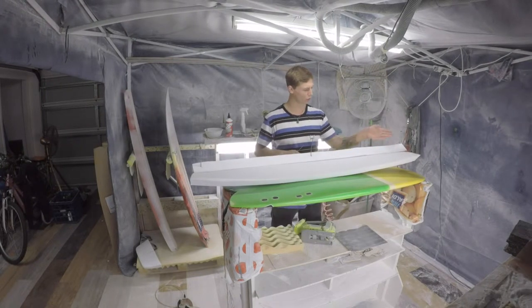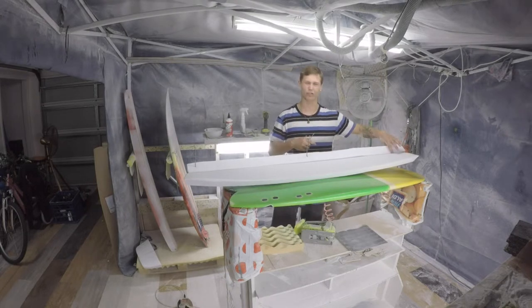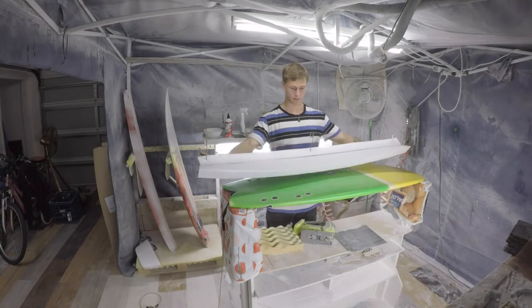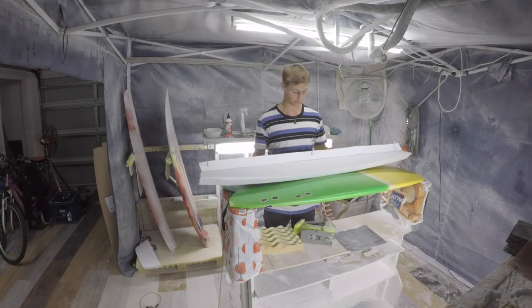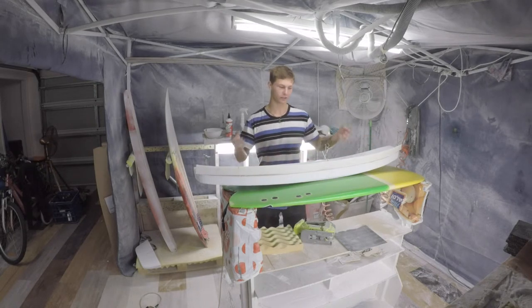I'm still struggling to bend this corner around so I'm going to take a little bit of foam out of this and then it should not resist as much. Although that looks like complete garbage, fingers crossed it works. When the glue expands it will fill all these gaps. Hopefully we won't see the gaps anyway when it's finished.